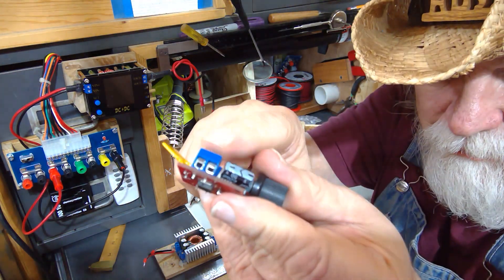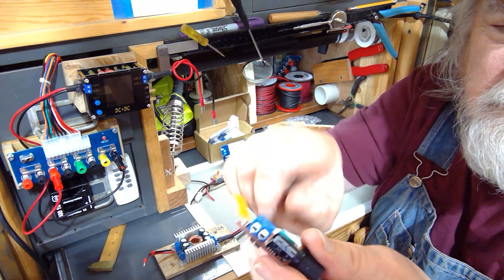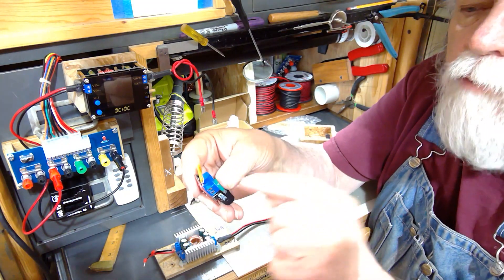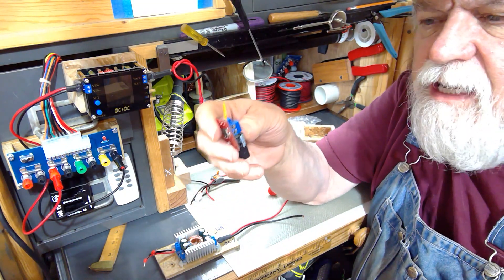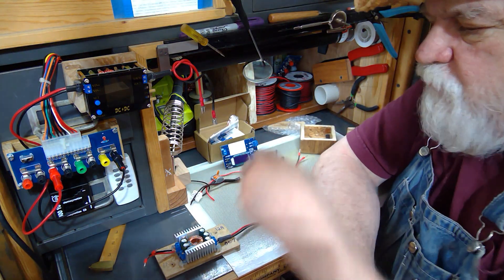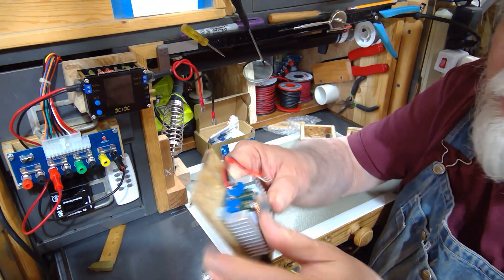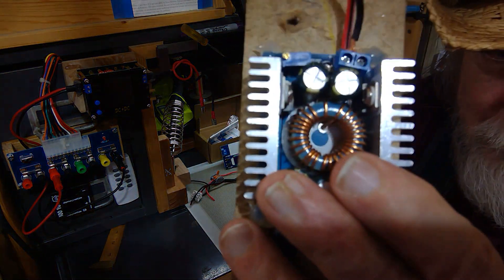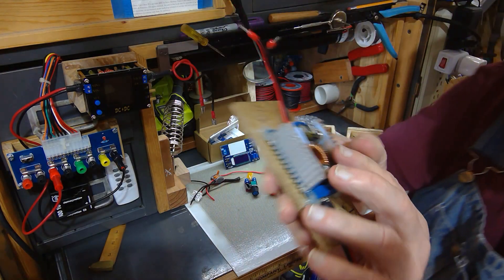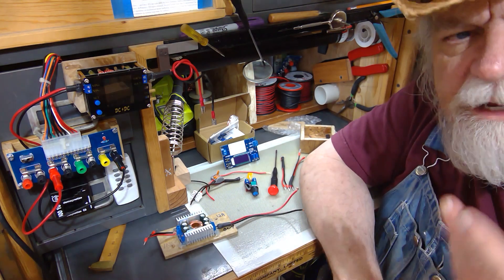That terminal right there — those little set screws where you put your wire in and tighten it down. I hate these things. They're better than soldering in some cases, but overall it's hard to get a good connection that stays put, especially during prototyping where you're taking wires in and out. After a while, this is what you can end up with — the wire is a mess and leads break off easily inside there.